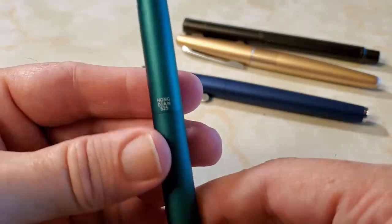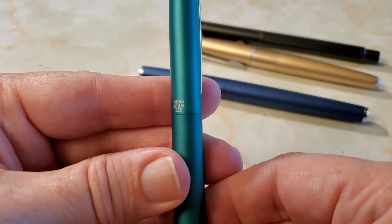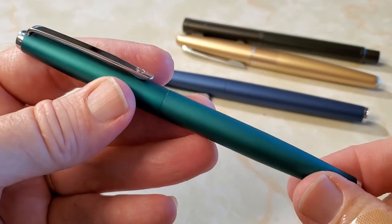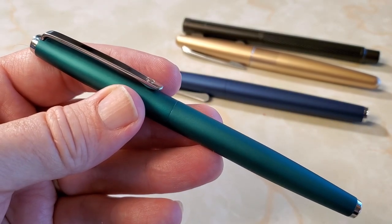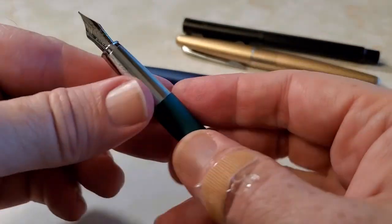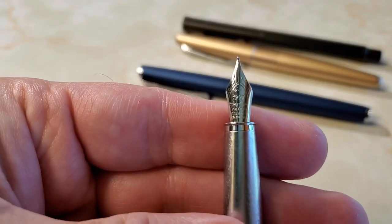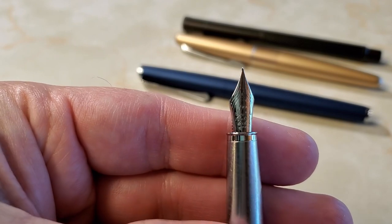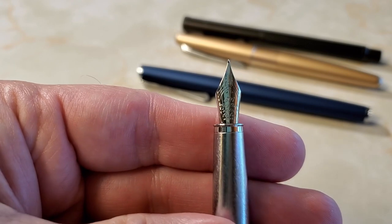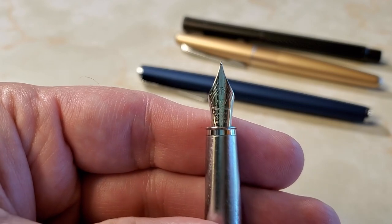On the back of the cap it does have Hongdeon and 525 in case you forget what you're writing with, which is more possible than you might think — as pens accumulate, it seems to happen more and more. So take the cap off and let's take a look first at that nib. I'll also put specifications up when we check out the nib. This is again a mini Fude nib, sometimes called an extra fine Fude. And as you can see, there is some nice work and decoration on the nib.